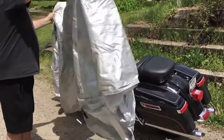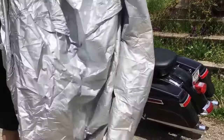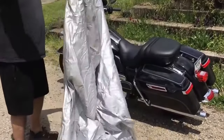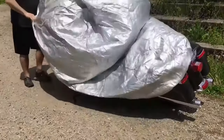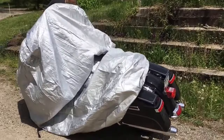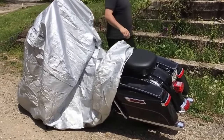The cover itself is waterproof because of the material that it's made out of, but it's still breathable. It does have breathing pockets that I will show you on it. It's treated to prevent UV damage from the sun, and of course it protects from the dust, the birds, all the things that are in the air that may fall on your motorcycle if it's parked outside.